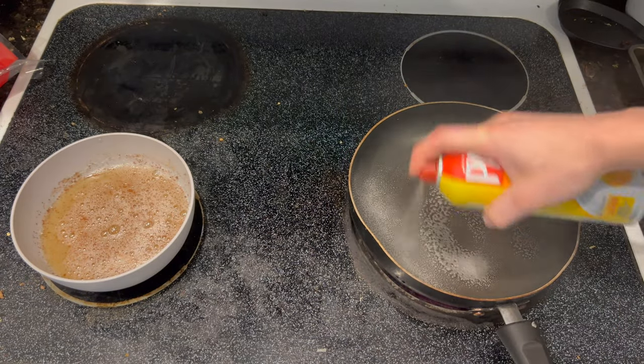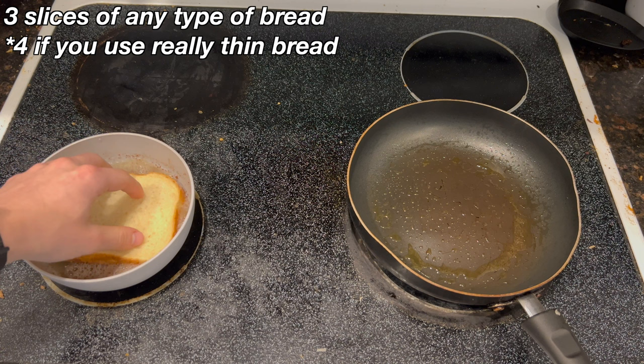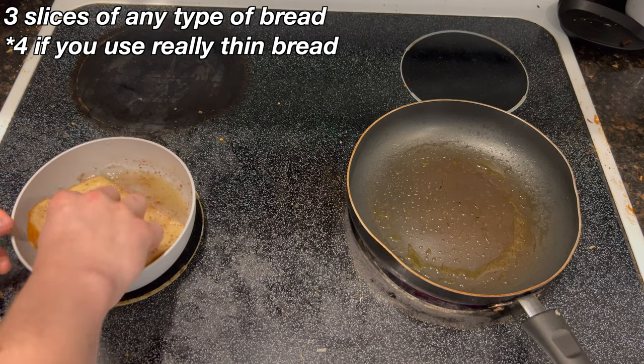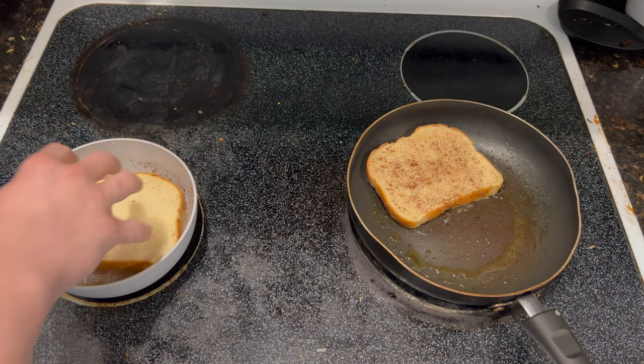Spray some PAM into your pan and heat your pan at medium to medium-high heat. Take your bread — my bread is really thick so I only have three slices — and dump it into the egg white mixture, then place it on your pan.